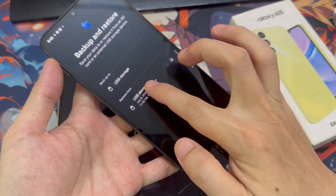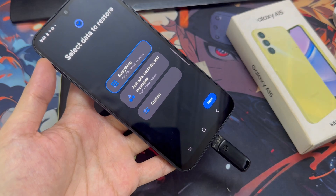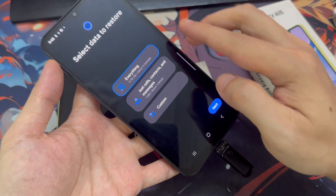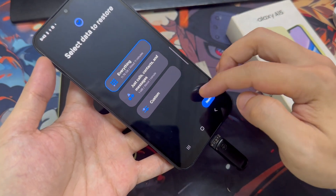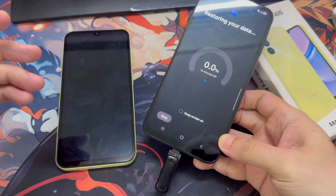Choose the latest backup file. You'll be asked to sign into your Samsung account to decrypt the backup. Once you do that, you'll be able to select which items to restore — I'm selecting everything. The restoration process will take a few minutes, so let your phone do its thing.